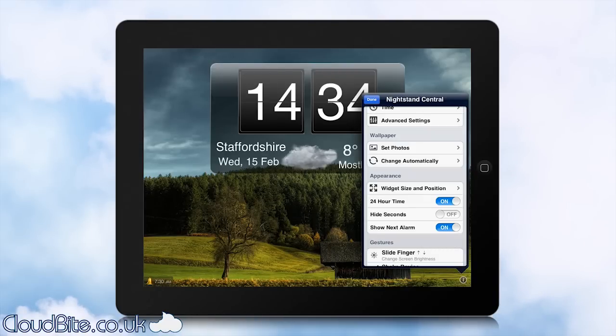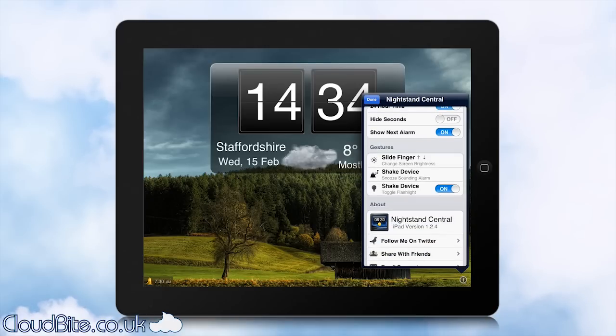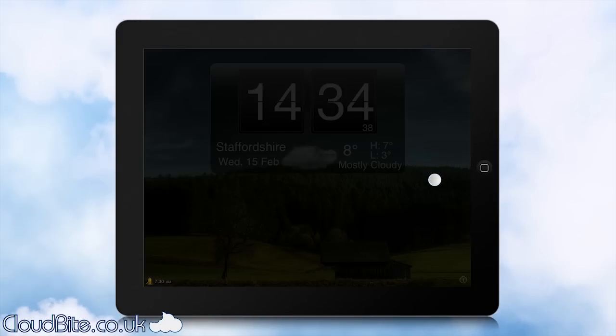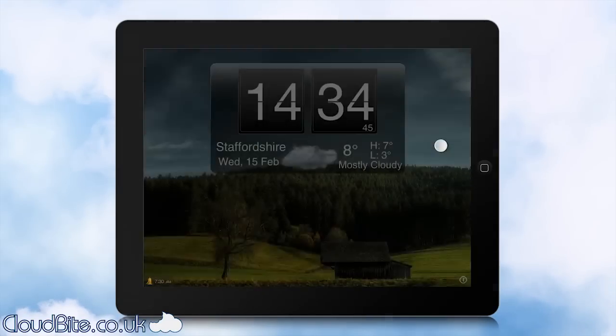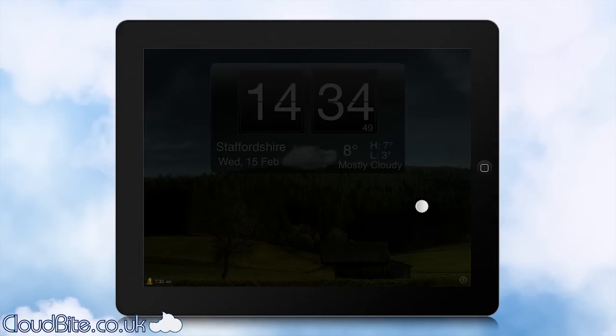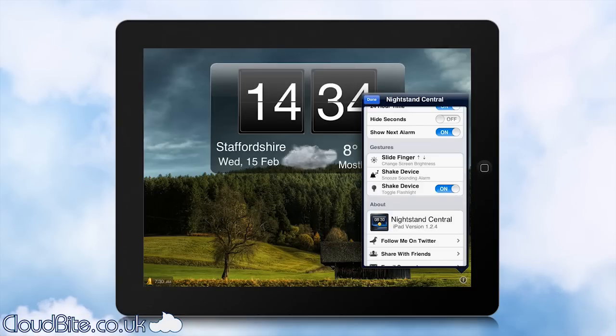One of the really cool features is the gestures. You can slide the brightness up and down just by moving your finger up and down the screen. As I drag up and down you can see the brightness is changing. So at night time when you want it less bright, if you have it on the lowest brightness you can still clearly see the clock. You can just drag it up and down, which is a really nice feature — no need to go deep into the settings to do that.